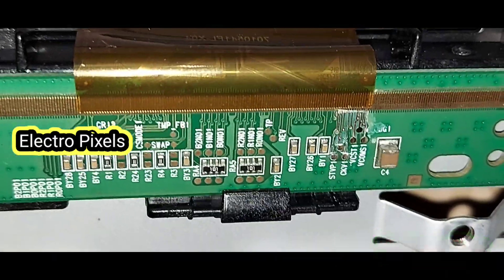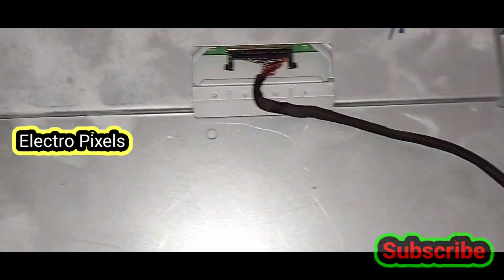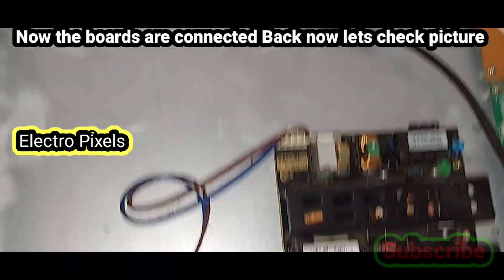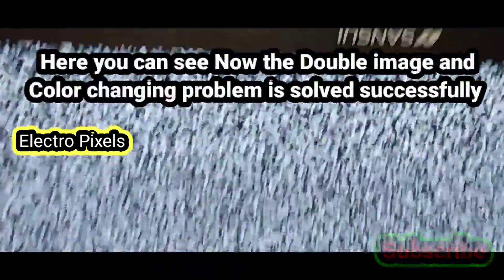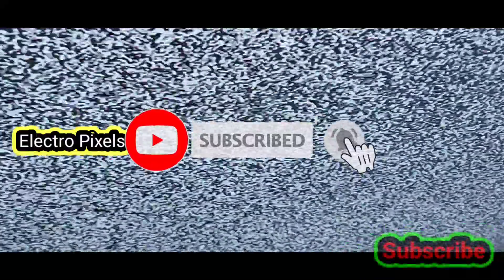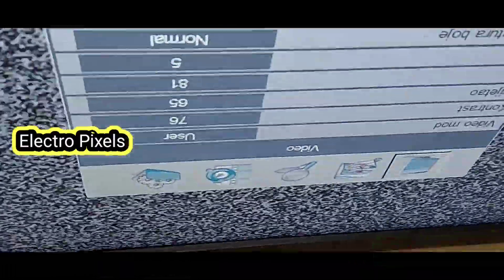Now let's check the picture. We connected all motherboards back to the TV and connected the panel frame. Let's turn on the TV and check the picture. If both sides are shorted, then it is not repairable. Now we have cut the tracks from the right side and the TV is turned on. Here you can see — the picture is okay. There is no double image and no color change. We have successfully removed the gate signal shorting inside the panel.